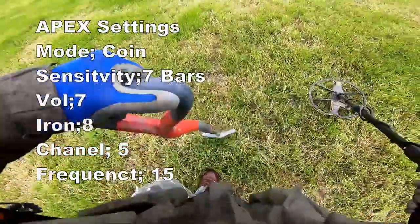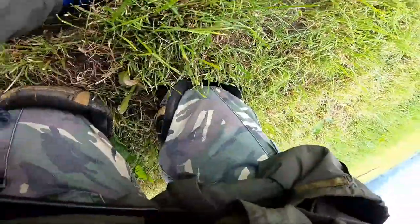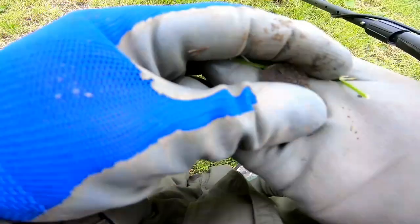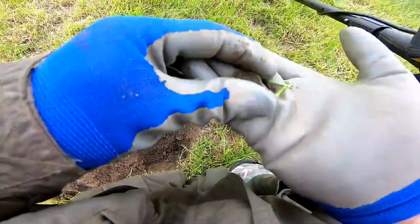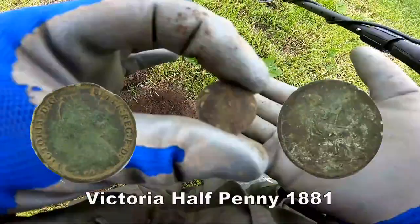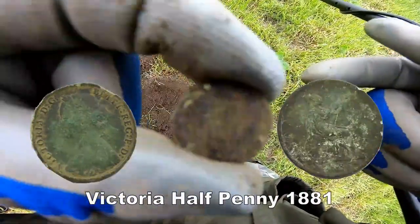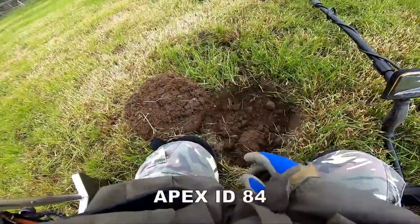It's a bit dry today so we're probably not reaching the depths necessary, but I'm trying the new APEX with the big large search coil which I'm really chuffed about. Reading 71 — let's see. Oh, straight away — an old token I think, could be a token. Check that out. Let's see what this is — 84 on the display.